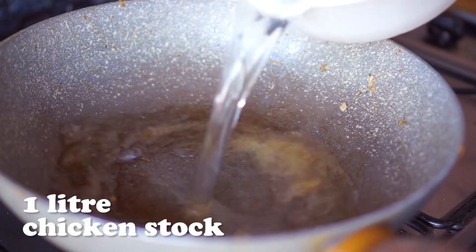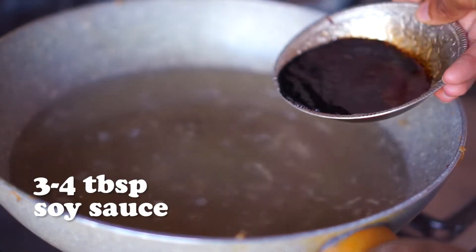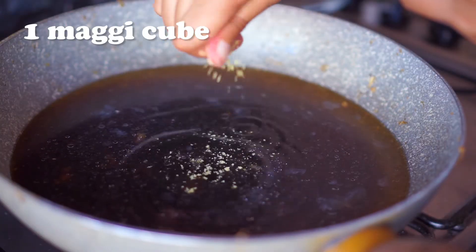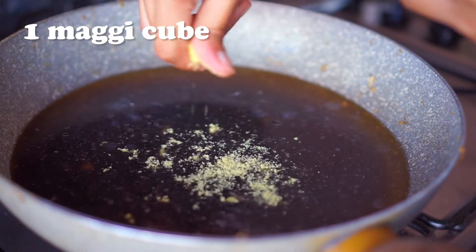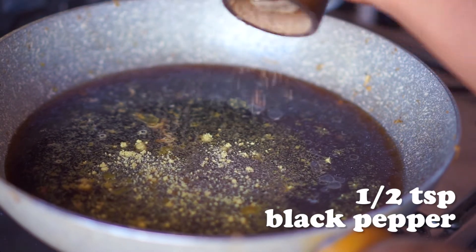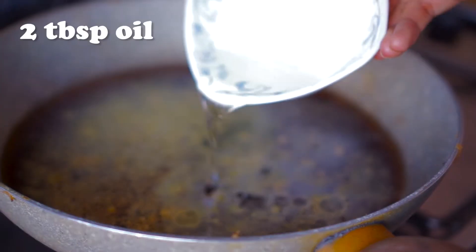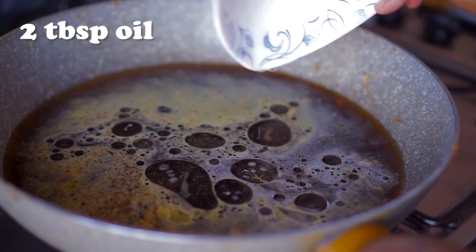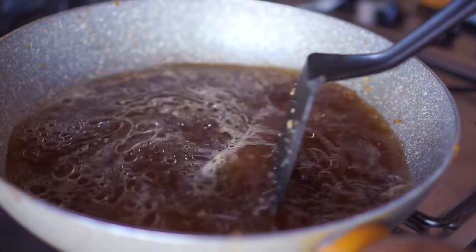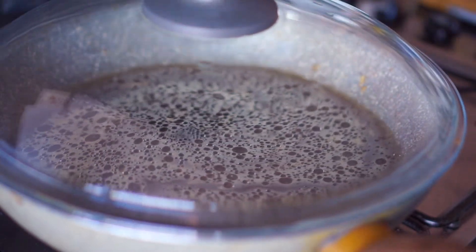Meanwhile, in the same pot pour in 1 liter of chicken stock, 3 to 4 tablespoons of soy sauce, 1 crushed magic cube, half a teaspoon of freshly ground black pepper, half a teaspoon of salt, and 2 tablespoons of oil. You may think that's a lot of seasoning, but trust me this is just the right amount as I'm making a lot of pancit that serves at least 10 to 12 people.